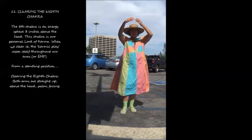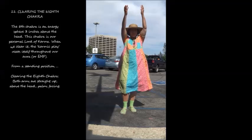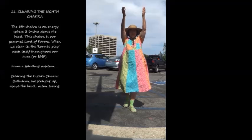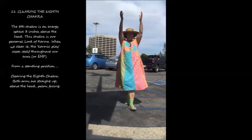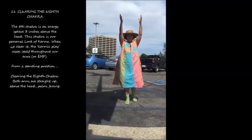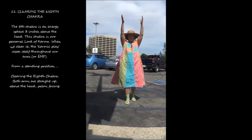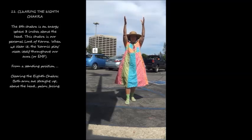11. Clearing the 8th Chakra. The 8th Chakra is an energy sphere three inches above the head. This chakra is our personal lord of karma. When we clear it, the karmic play resets itself throughout our aura or EMF. From a standing position, clearing the 8th Chakra: both arms are straight up above the head, palms facing.